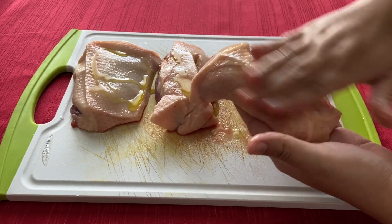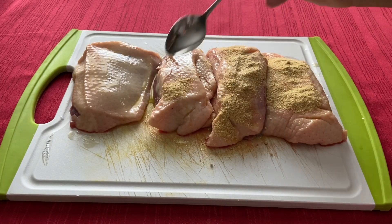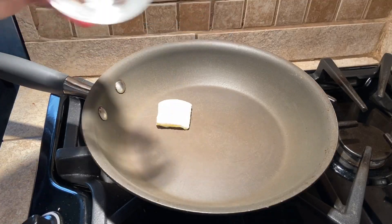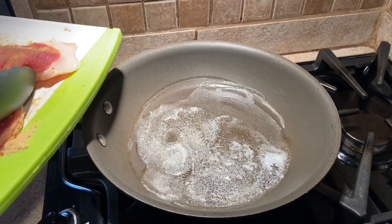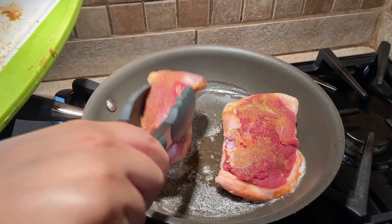Start by rubbing the duck breast with olive oil and season with garlic powder, ginger, and salt. Then melt the butter in a large sauté pan or skillet over medium-high heat. Next, place the duck skin side down in the pan and cook for five to eight minutes until the skin is crispy.